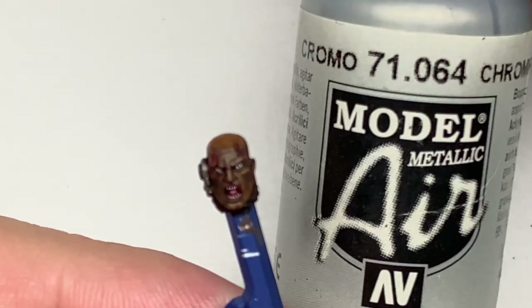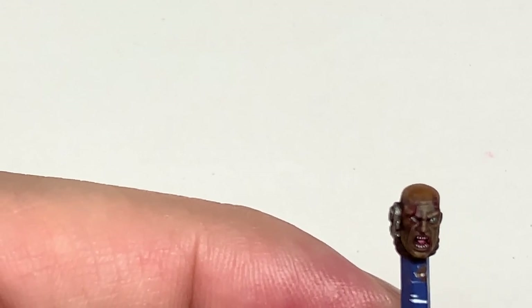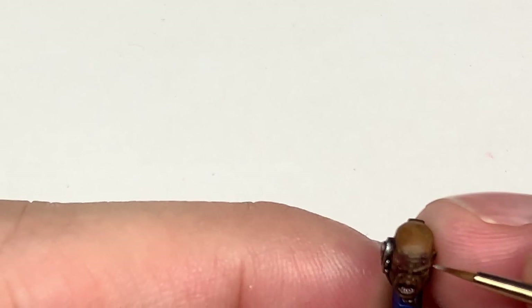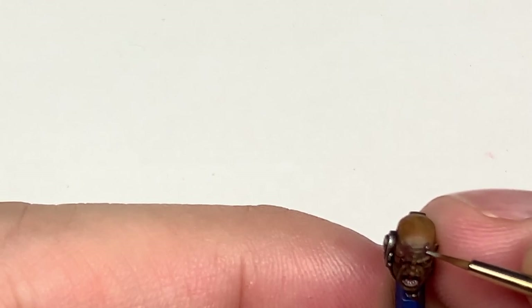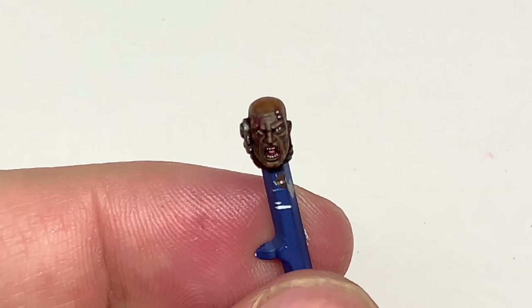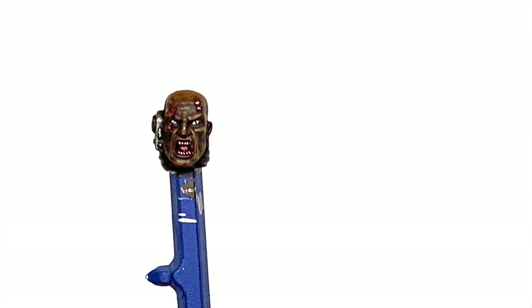The final thing we are going to do is use a little bit of Vallejo Model Air Chrome — just going to put a tiny little spot of this onto each of the service studs. Once you've done that the head is complete. Really pleased with how this one turned out, so hopefully there's been some useful techniques on this video for you.